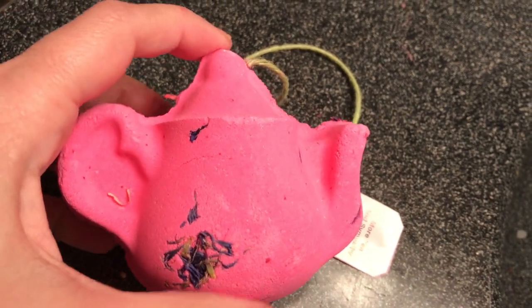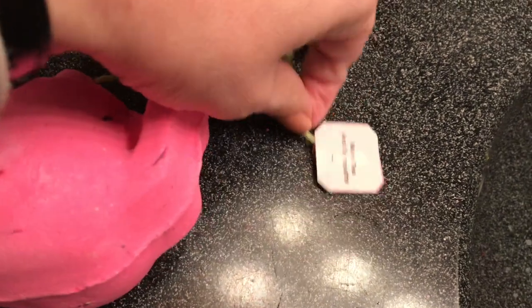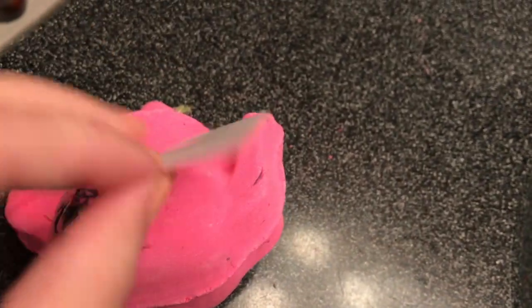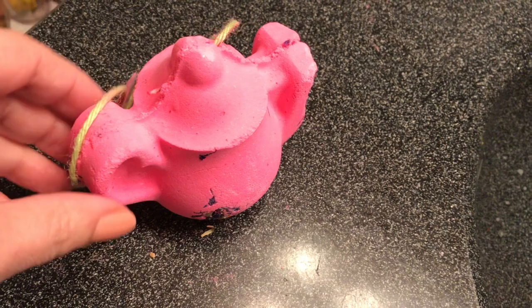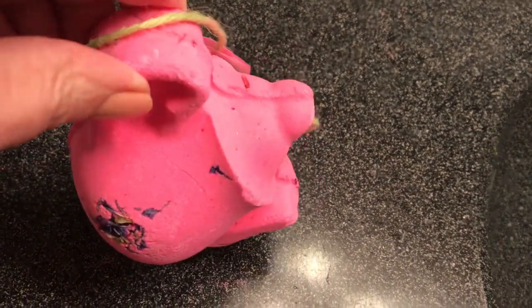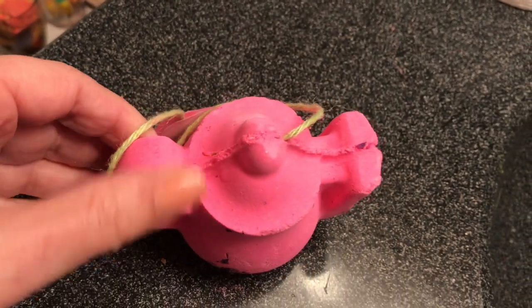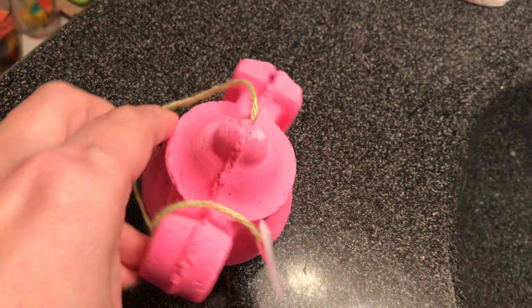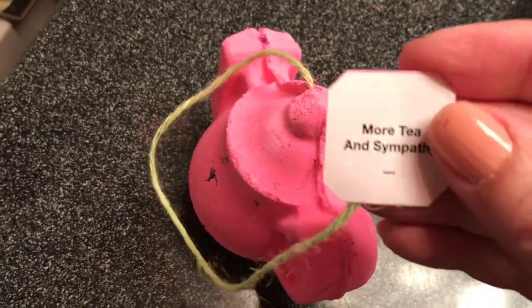Hey everyone, it's Bonnie! Today I have the Lush More Tea and Sympathy bath bomb from the spring collection. Check this out — how cute is this? It literally looks like a pot of tea! How cool and English is that? This one has green tea in it and also citrus. It smells amazing. I'm going to take its little string and dip this in the water.